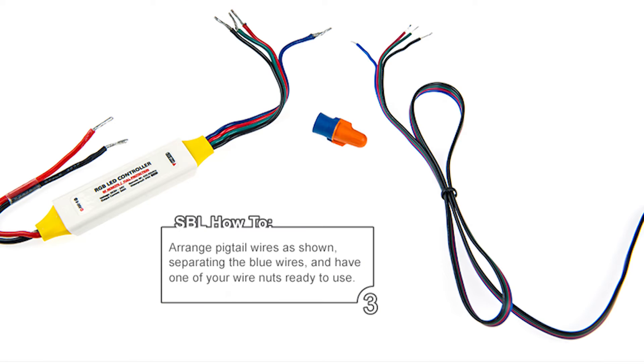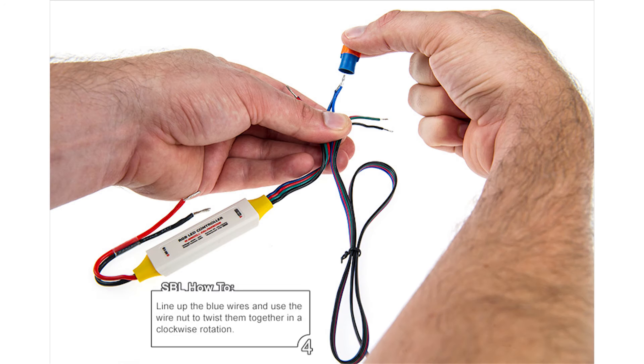Step 3: Arrange the pigtail wires as shown while separating the blue wires. Have one of your wire nuts ready to use. Step 4: Line up the blue wires and use the wire nut to twist them together in a clockwise rotation.